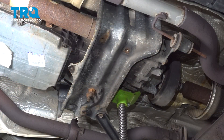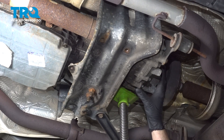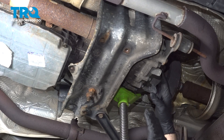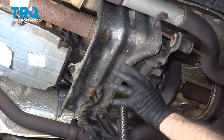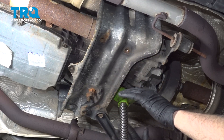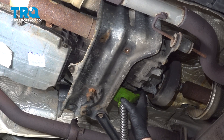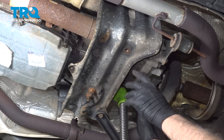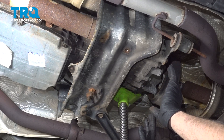We're going to use our jack on the transfer case itself — just to support it. We're not jacking up the vehicle by the transfer case. When we remove the transmission crossmember, we don't want this to fall down. Put your jack underneath the transfer case and use a block of wood to support it there.